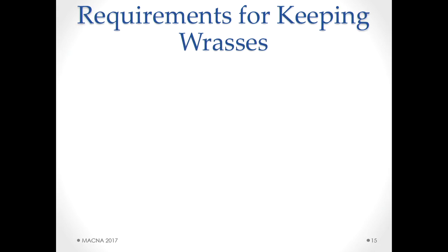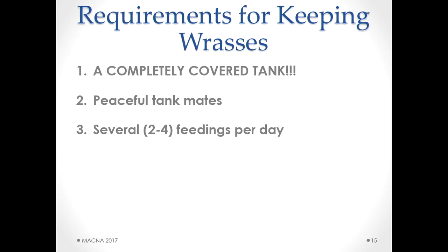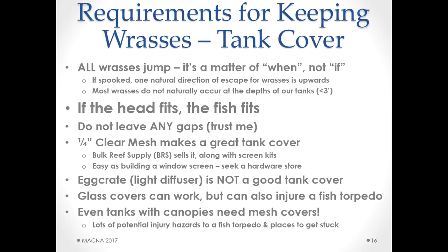Before getting to mixing, there are five essential requirements. First and foremost: a completely covered tank. Second: peaceful tank mates. Third: fed several times a day — two to four feedings of meaty foods. Fourth: they're very active and need that kind of food. Fifth: an appropriately sized aquarium. And last: stick with only one specimen of any given species. Pairing isn't really a thing — it's very hard to keep a harem long term. Those females tend to transition to male.